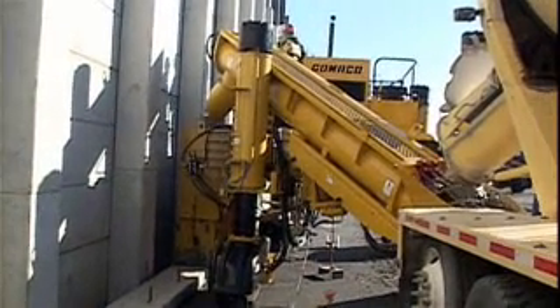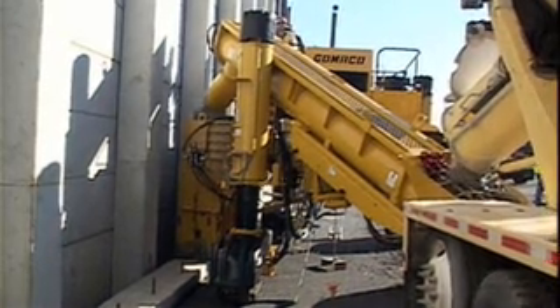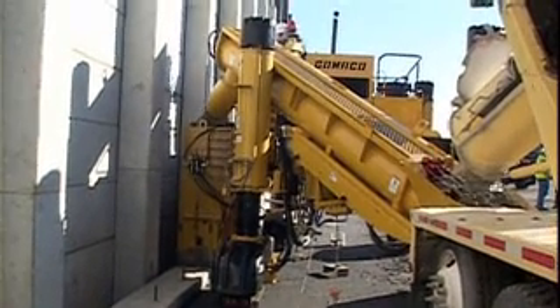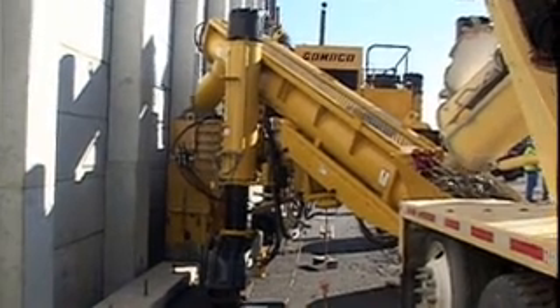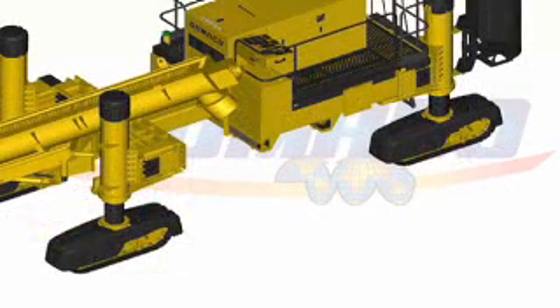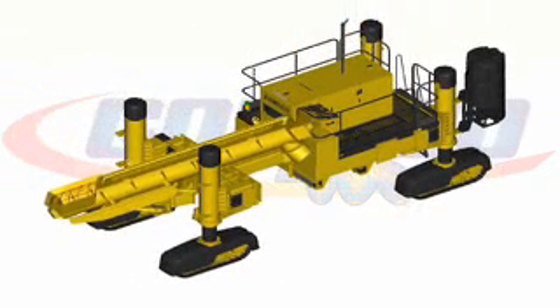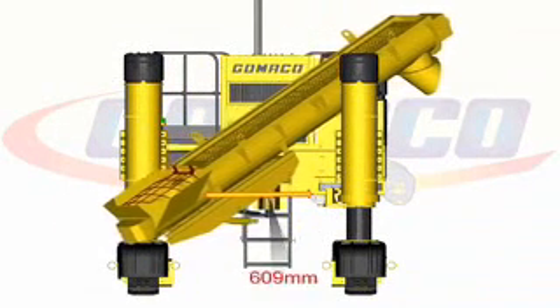The new auger design has four way hydraulic positioning for easy placement for the concrete receiving and delivery to the mold on either side of the machine. The auger has pivoting tilt and pivoting swing, longitudinal slide, and now side shift capabilities.